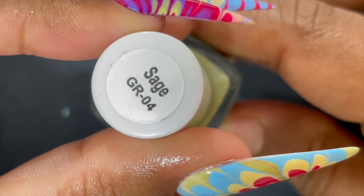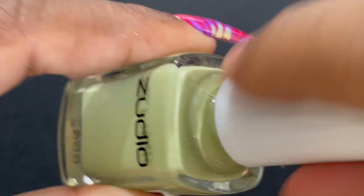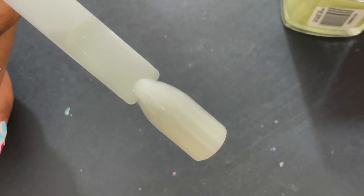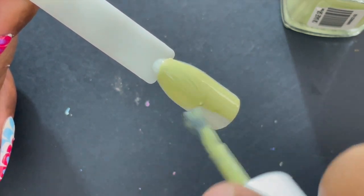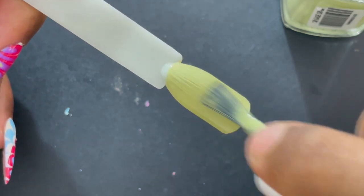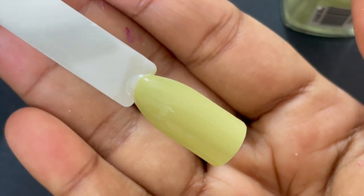The first one is called Sage, and GR04 is the number if you wanted to buy this particular color. As you can see, the polishes are really nice — I'm going to swatch it on a swatch stick. Application is super easy and it levels up very nicely. It has good opacity, but I recommend applying at least two coats. With one coat it was already giving good opacity.